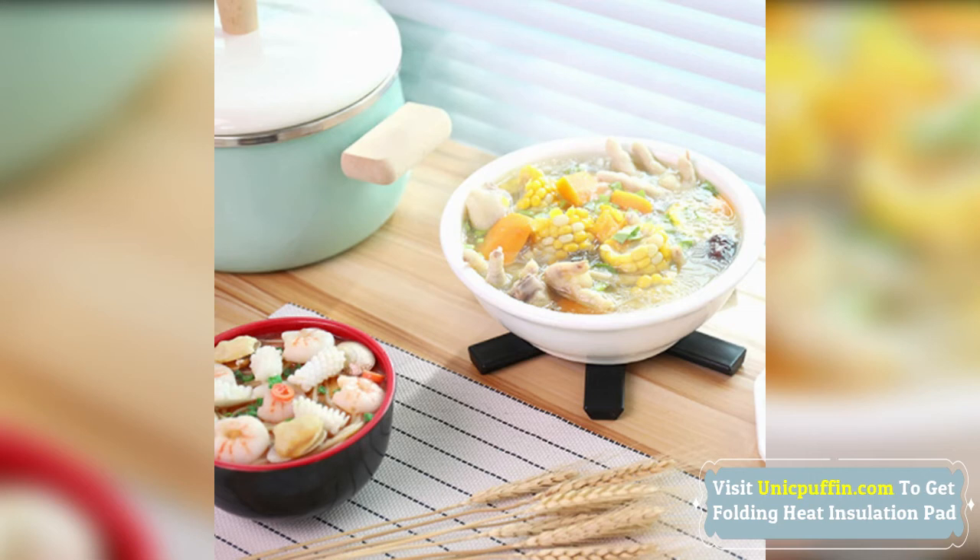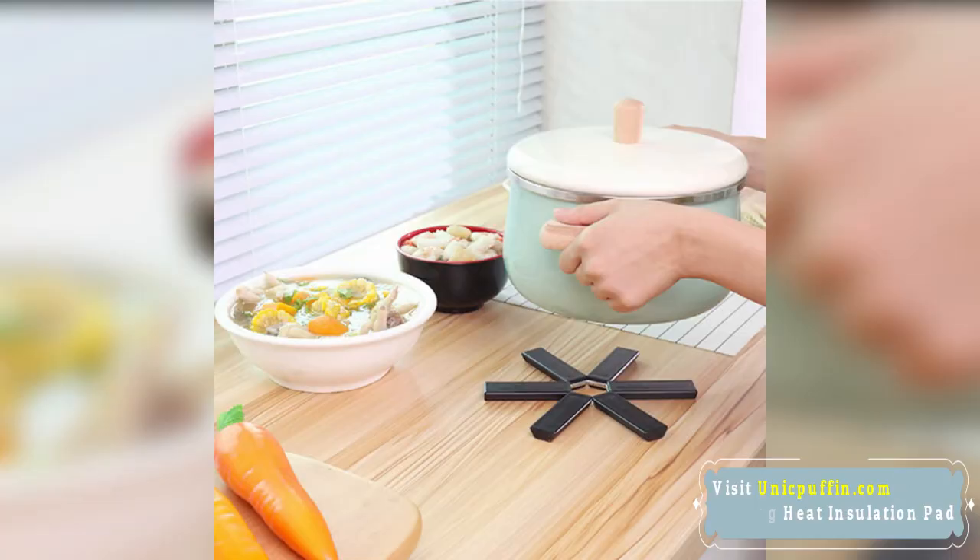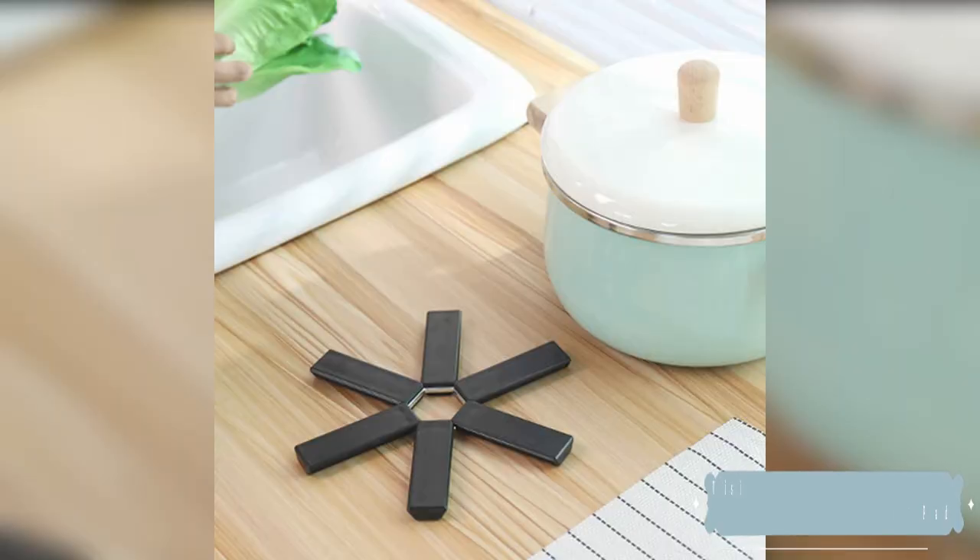This heat insulation pad is easy to clean. You can wash or wipe it with water — no oil absorption, no water absorption, no deformation, no fading, no staining. Just wipe it clean and put it in a ventilated place to dry.